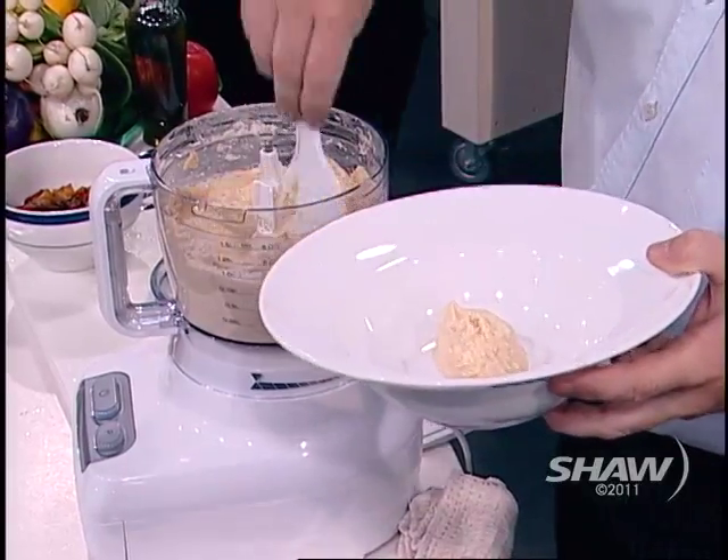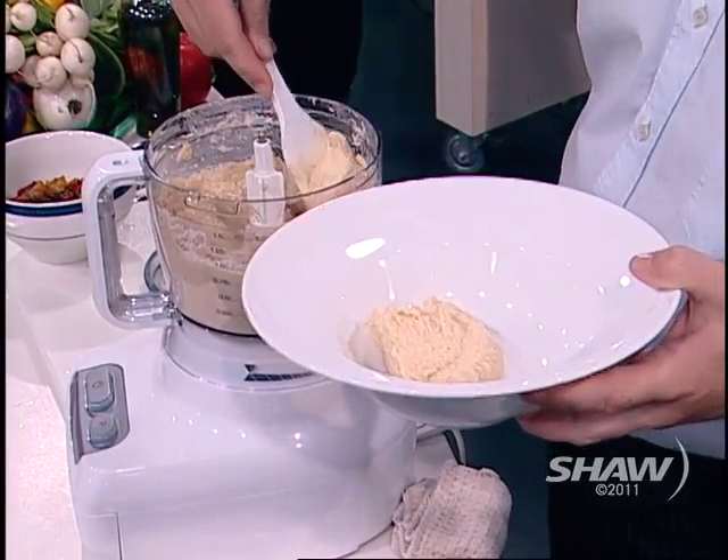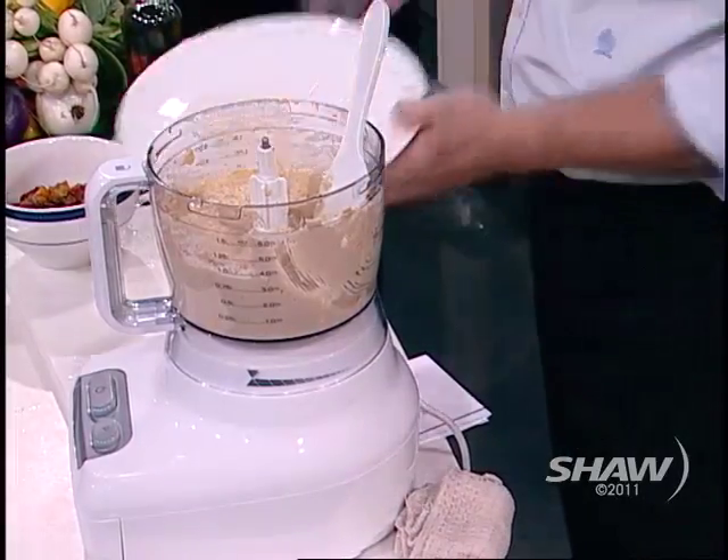We'll put this into our bowl. Easy to make — seriously. It was lemon juice, tahini, chickpeas, a little bit of water, a little bit of oil, salt, pepper, and some garlic. And we're done. You did add that garlic? I did, I promise.